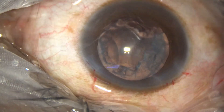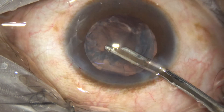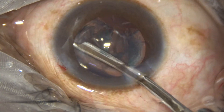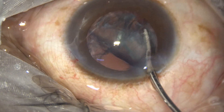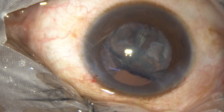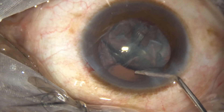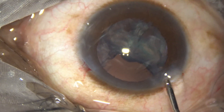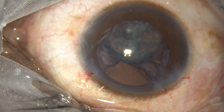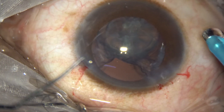Now use the simco to pull it towards the center and then use the phaco handpiece again. We have got the posterior gap, so inject some visco here and lift the lens mass. At this time I am decreasing the bottle height.